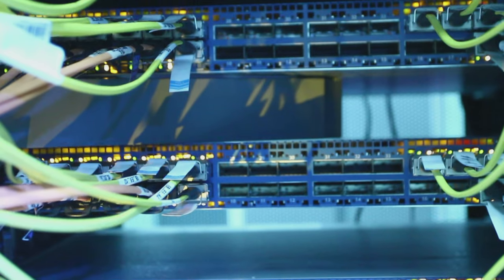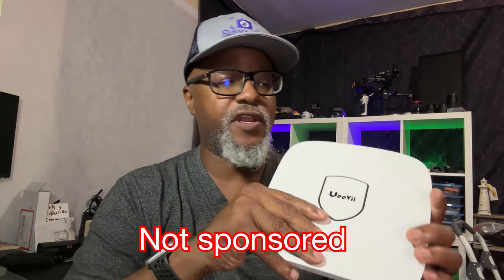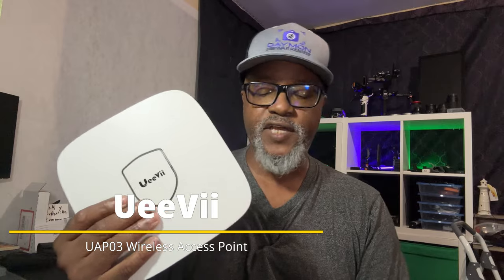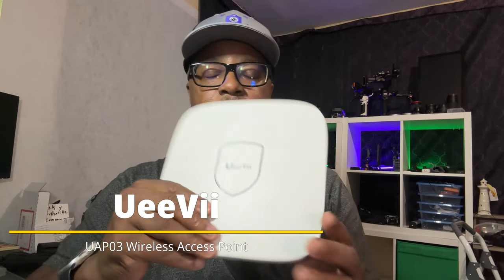You can either try to move the modem, pay an electrician to run the wires, or you can get yourself a wireless access point like this one from UV. They sent this out to me — this is not a sponsored video, they have no say in what I'm going to say about this, but I'm going to share my experience. This is the UV wireless access point, model number UAP03, and it has a lot of different functions that I really like.